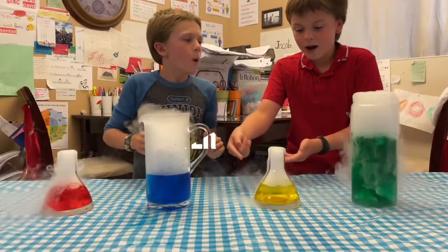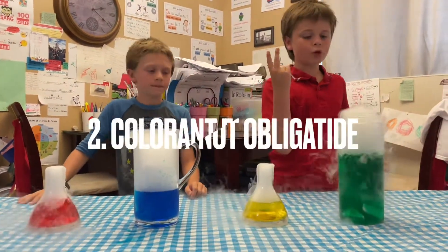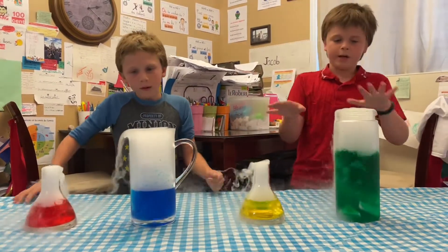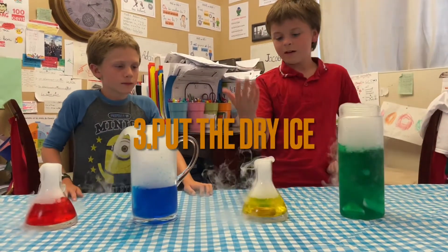You see a fountain here? That's super cool. So what you do: number one, put any temperature of water. Number two, put some food coloring if you want — it's not all required, just put some coloring if you want. Then put some dry ice inside and enjoy the show!